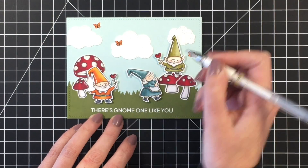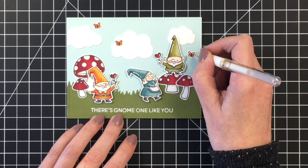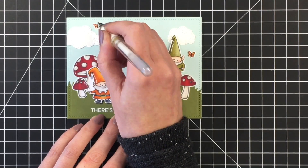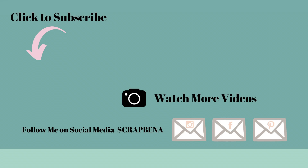That's it for the card today. I hope you will join in on the fall challenge over on the Heffy Doodlers Facebook group page, and I look forward to sharing more Heffy Doodle projects with you as part of the design team. Thanks for watching everybody — have a fantastic day. Please consider subscribing to my channel and don't forget to hit the notification bell. I will be starting the holiday card series very shortly, so stay tuned for that.